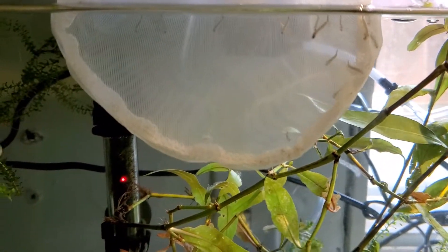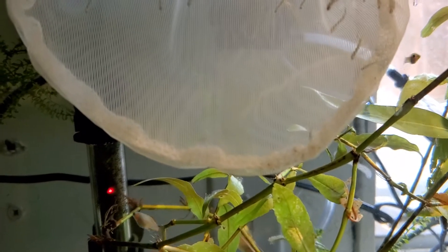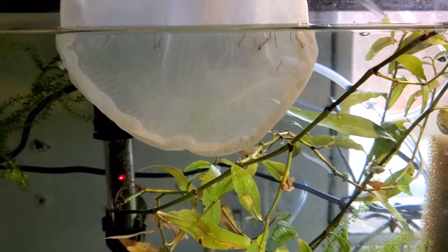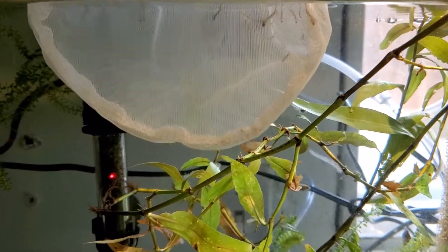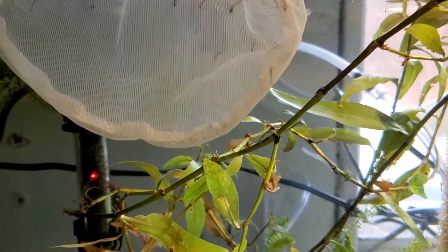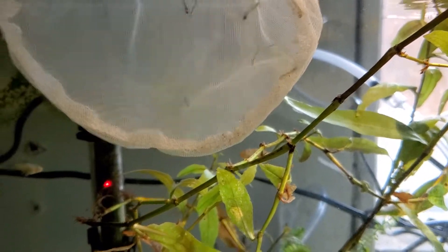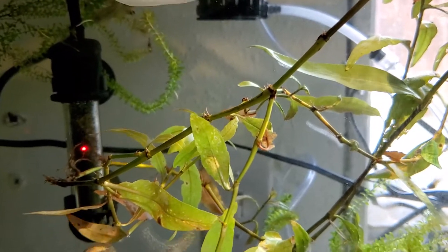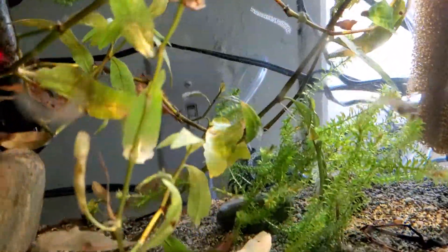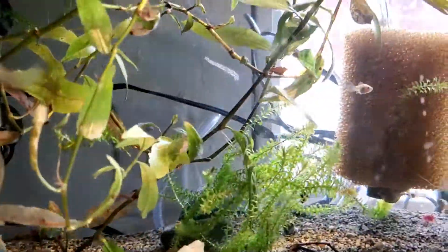People will always ask why you want to spend the time and effort to feed your fish live food. There is the nutrition part of it — nature would dictate that some good nutrition would be great. I like to try out what I can, and mosquito larvae that I start harvesting from a bin outside. They get pretty quick, pretty fast, but they should do more good as live food.